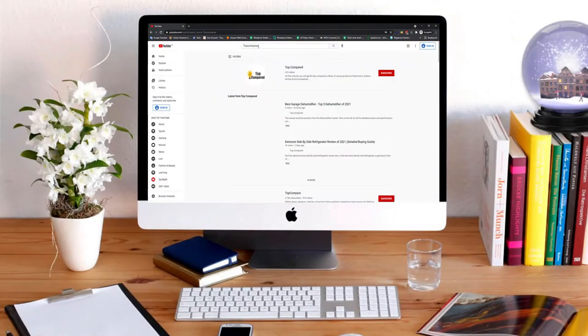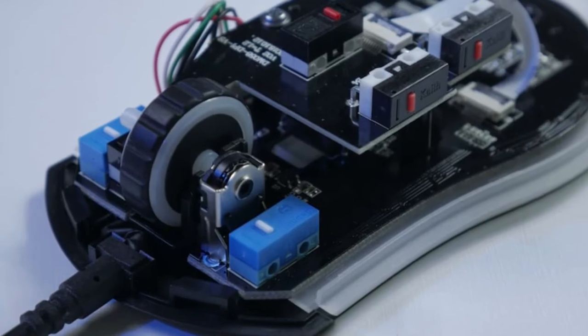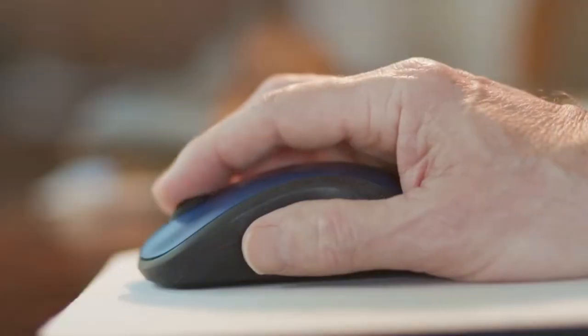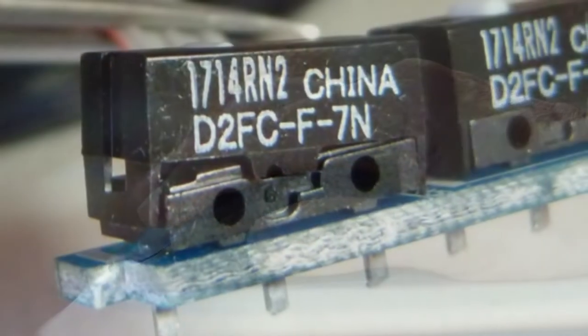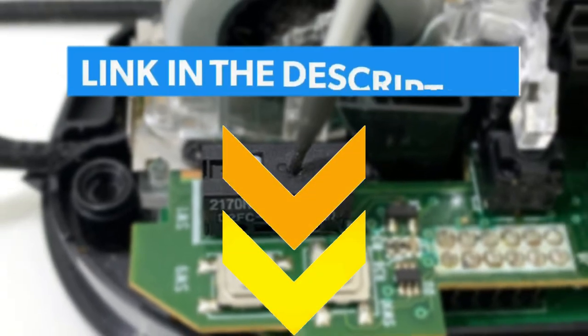Hi everyone, welcome or welcome back to Top Compared. Today we are going to have a look at the best mouse switches. If you are experiencing glitches during your mouse clicks and want to ensure smooth functioning, then we have quite a range of mouse switches for you. Have a look at the video and find the product links in the description box below.